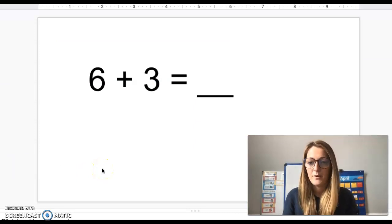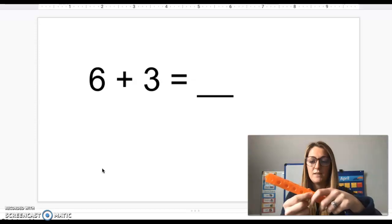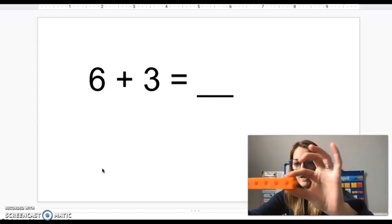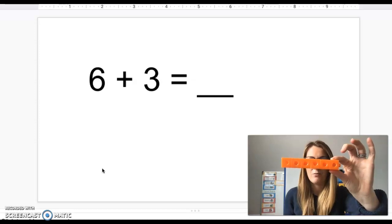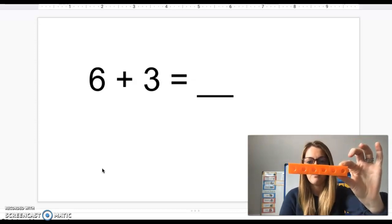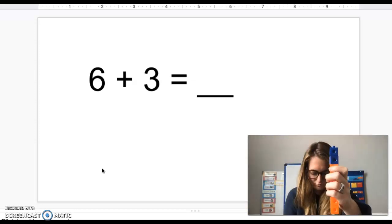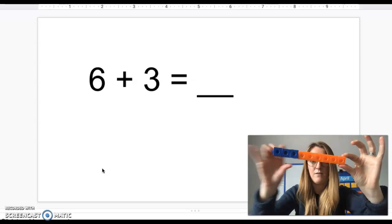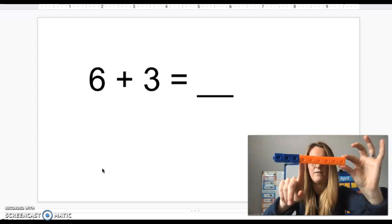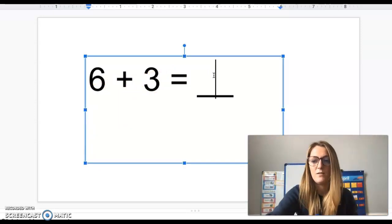Six plus three. I'm starting with six, so I'm going to choose one color of my Unifix cubes and count out six: one, two, three, four, five, six. Now I'm going to add three more of a separate color onto the top: one, two, three. Now I have one, two, three, four, five, six, seven, eight, nine. So six plus three equals nine.